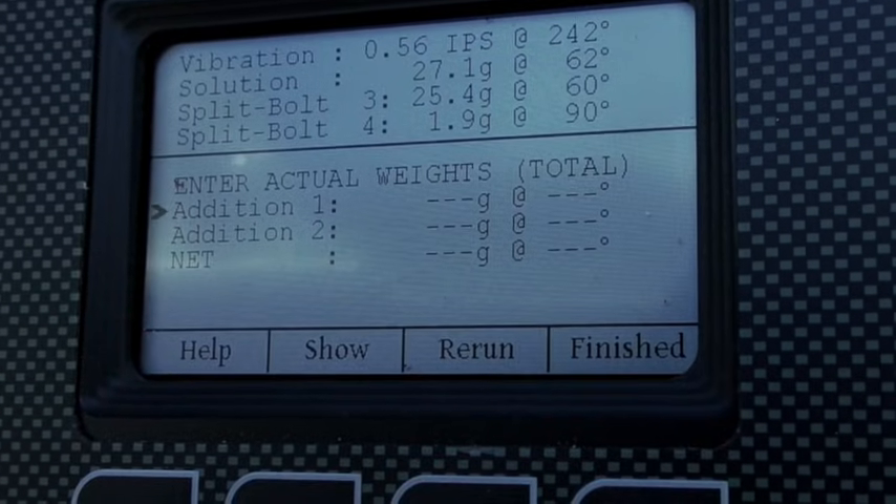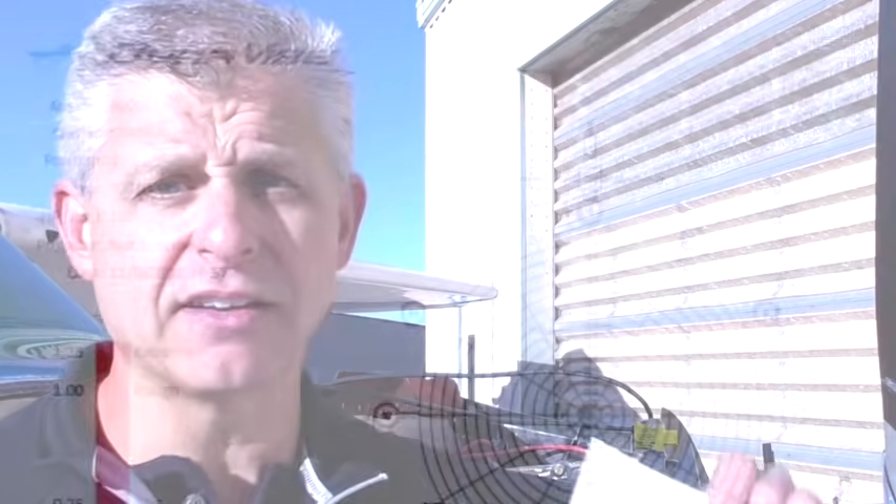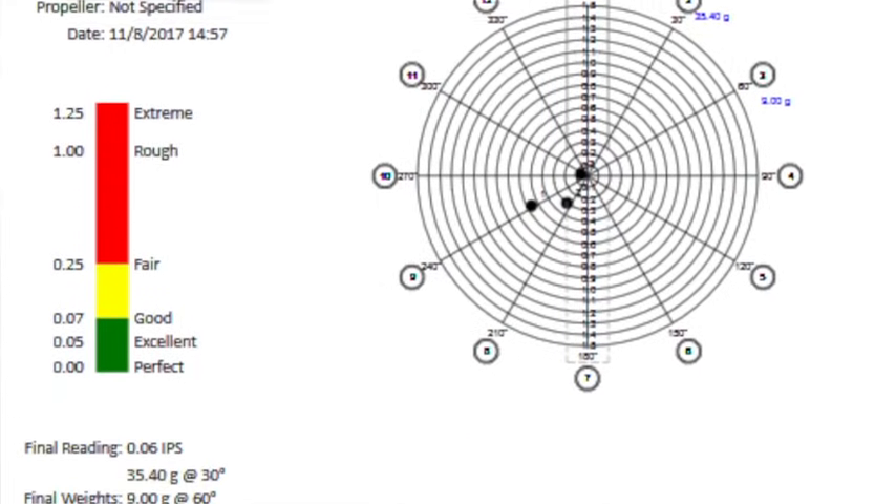This particular Cessna started out with a pretty significant propeller imbalance — 0.56 inches per second, which is a lot. But through three different runs, putting bolts on the flywheel across two different bolt locations, we were able to use the Dynavibe GX3 and get the balance all the way down to a very acceptable 0.06 inches per second, which is an excellent number. One of the nice things about this process is it produces a report delivered directly to the aircraft owner, showing all three runs, the progress made, and the final result going from 0.56 IPS down to 0.06 IPS.